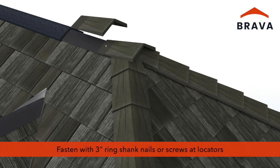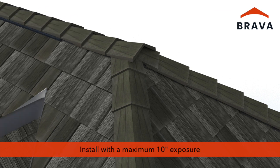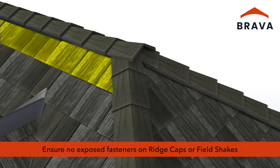Fasten ridge caps along the ridge using 3-inch fasteners at locators. Install ridge caps matching the exposure of the field shakes and hip caps with a maximum exposure of 10 inches. Ensure there are no exposed fasteners on hip and ridge caps or in field shakes.